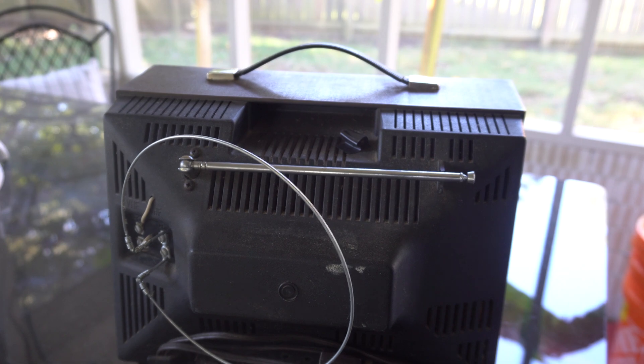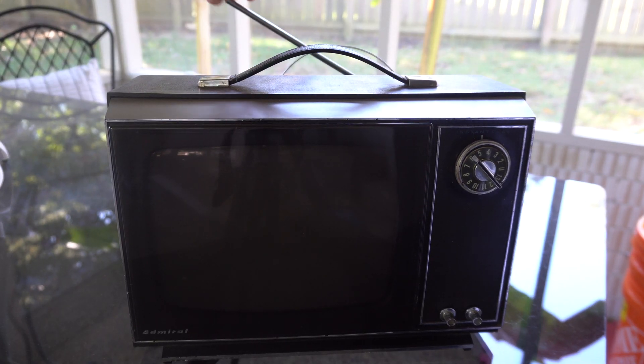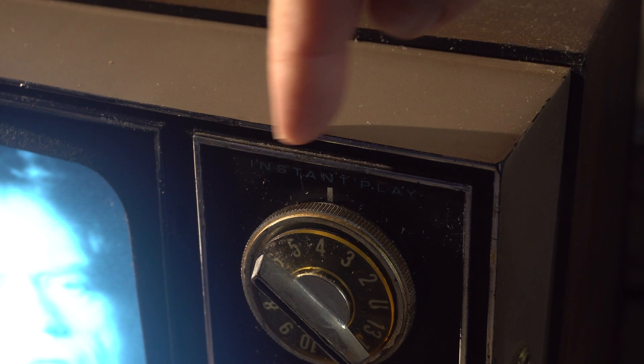I don't know how old this TV is, but it's probably late 60s, early 70s. What is Instant Play? Well, it is just exactly what the name sounds like — you just turn on the TV, it's on. It's not building up anything, it's just exactly what the name implies.